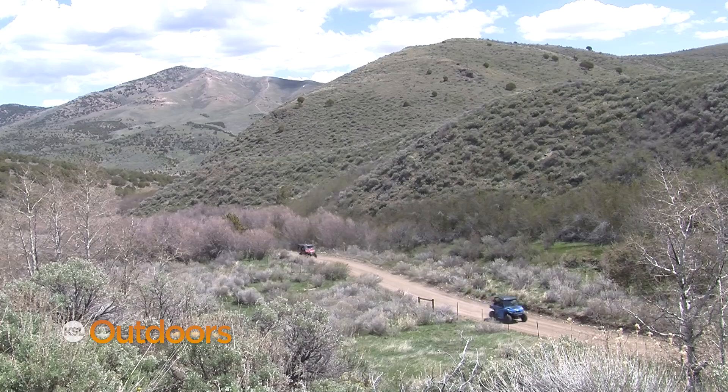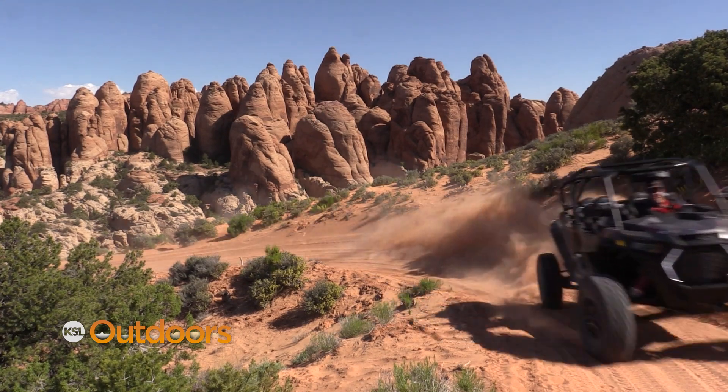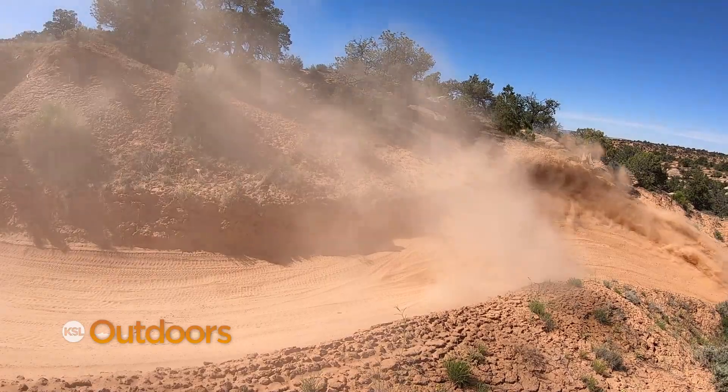This course was designed to educate. It was designed to make sure we gave people the tools and knowledge so they knew just a little bit more out on the trail. For a brand new user, this can be great for them to know width restrictions, rules of the trails, and helmet law.